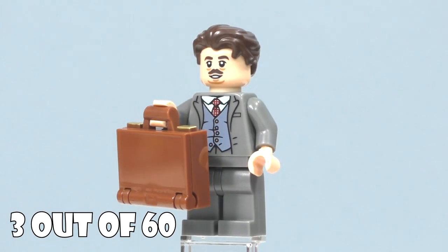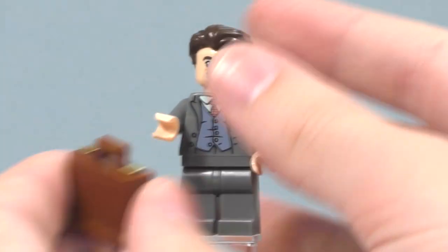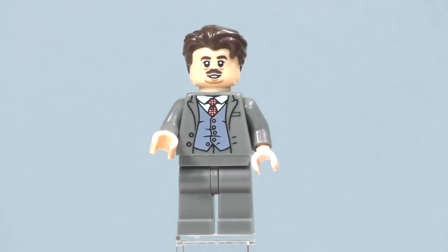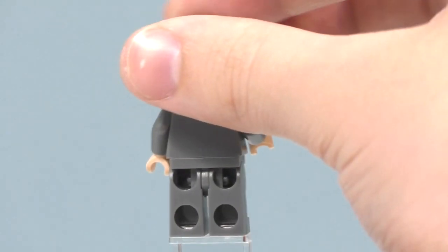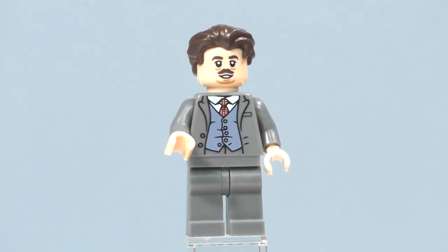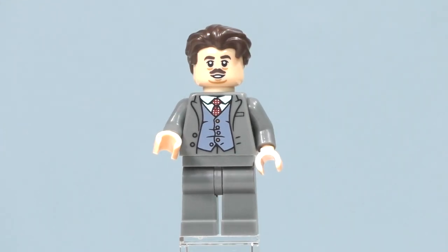Jacob Kowalski does not have a wand since he's a muggle — or a nomaj, as they're called in the US. He has printing on the front of his torso, no printing on his legs, no printing on the back of his torso, and does not have a double-sided face — just the one facial expression. He also has the same hair used for Cedric in a darker brown, which I really like. Can't wait to see Newt Scamander, and this minifigure will definitely fit in with all the other Fantastic Beasts minifigures since you practically get all the main characters in one series.